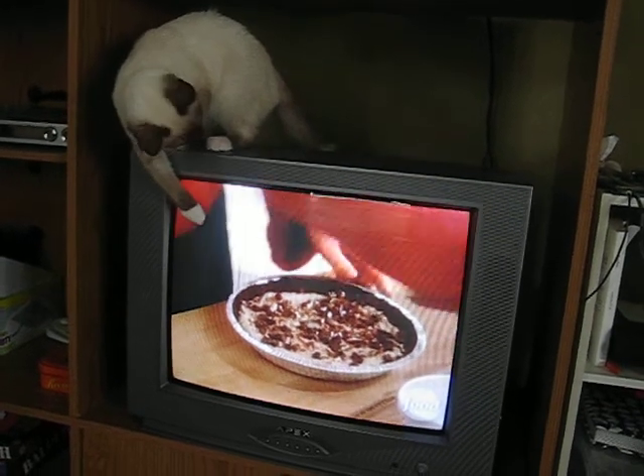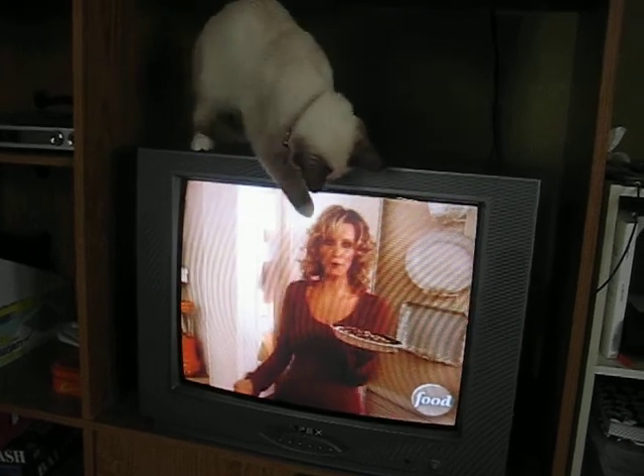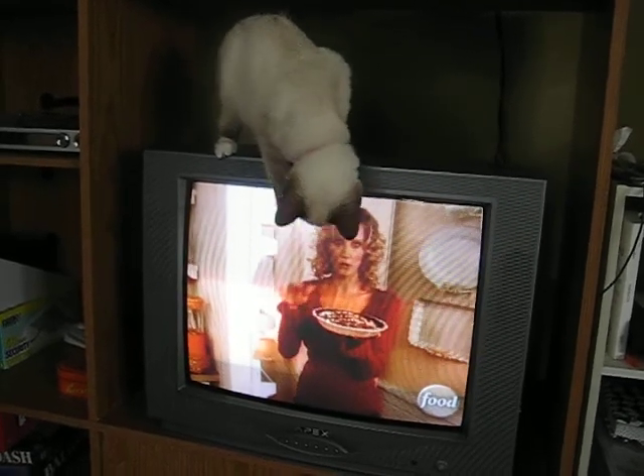Ice cream cakes are always popular. Now let's go back in the freezer to set up. You can tell that this is a process — it's layered, and it's going to be wonderful with all that work.